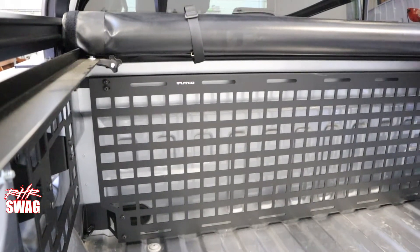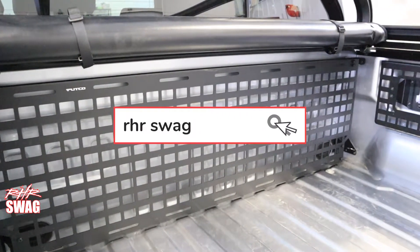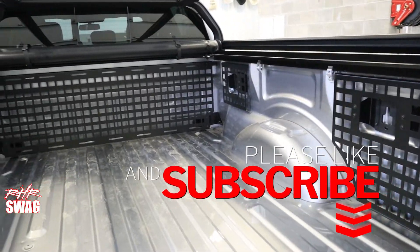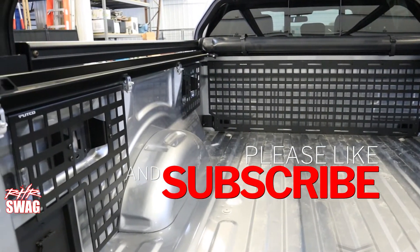And there we have it everyone — our Pudko MOLLE panel setup is fully installed. R-HR Swag for your latest and greatest truck accessories. Like, follow, subscribe — R-HR Swag. We'll see you next time. Bye-bye.